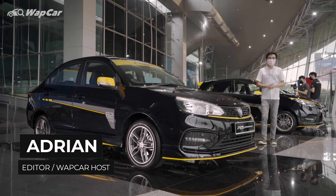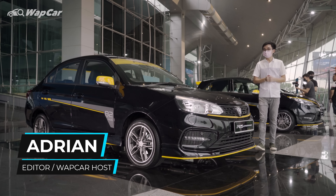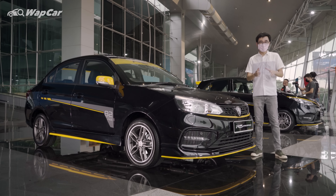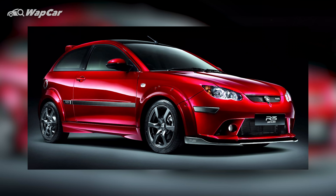Hello everybody, this is Adriel for webcar.my and I'm all about the details. The last full-fledged R3 model to grace Malaysian roads, coming out from Proton's factory, was in 2011 — the Proton Satria Neo R3 edition, which had a host of upgrades.